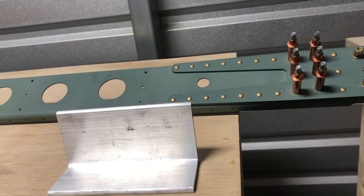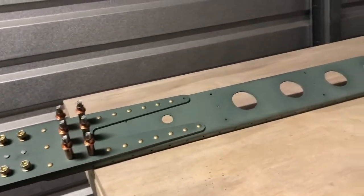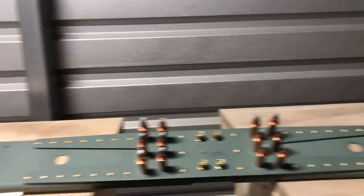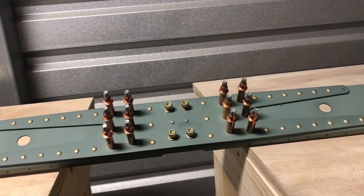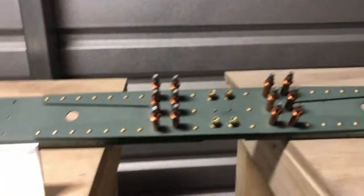Really happy with how tonight turned out. It's been a crazy day at the office, and coming in here and pounding some rivets is a great stress reliever — I highly recommend it. Good therapy, good stuff.